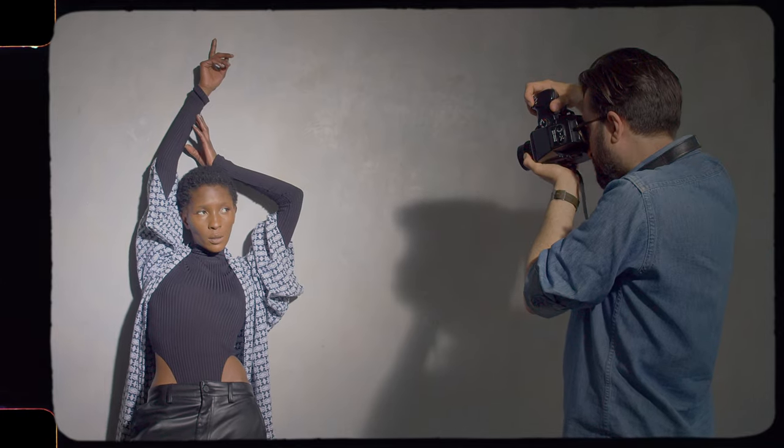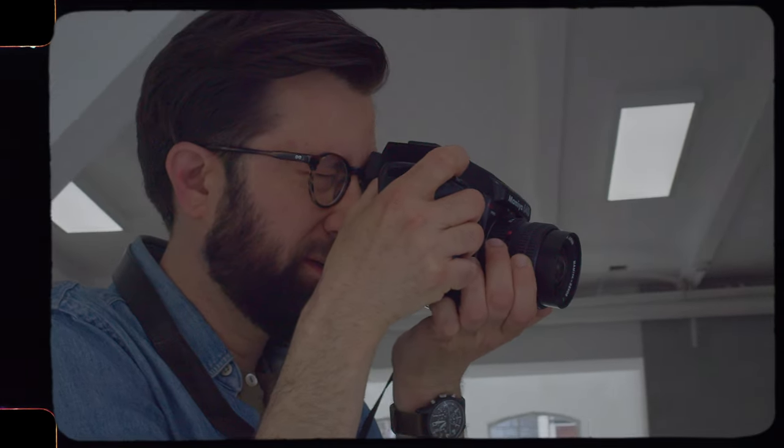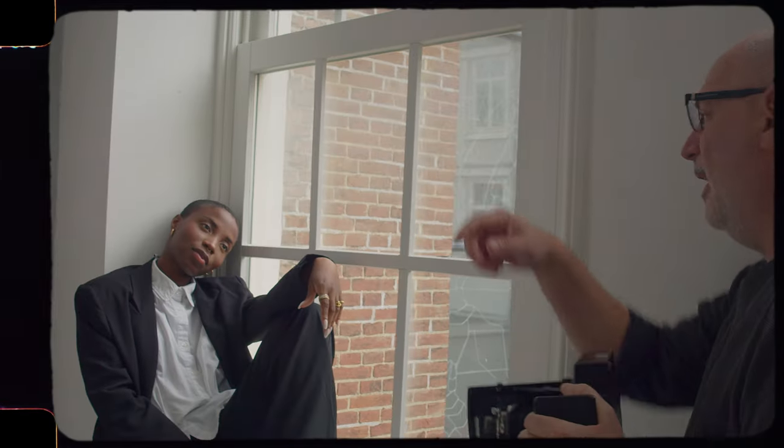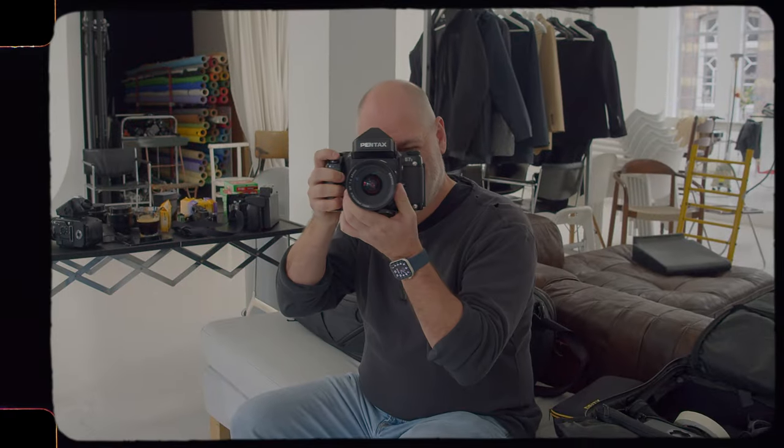Today we shot portraits. We tried to show the difference between shooting very wide portraits — on my end with a 45 millimeter lens, with a 38 millimeter lens on medium format, so that's really quite wide. And then Carl mostly shot with traditional portrait lenses like the 105 on the Pentax 672.